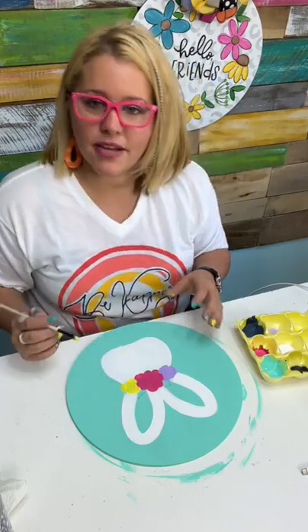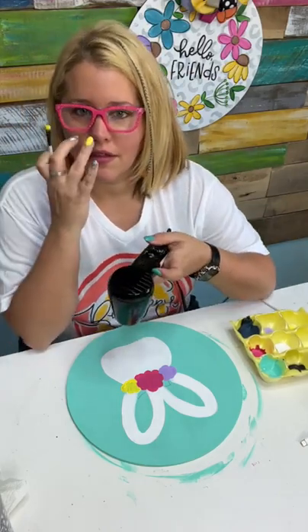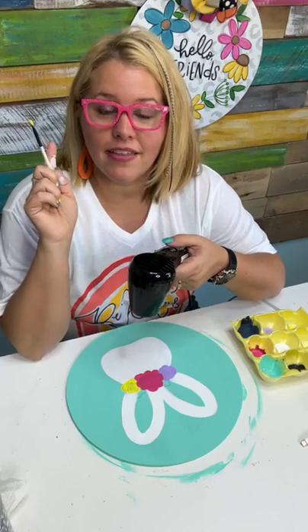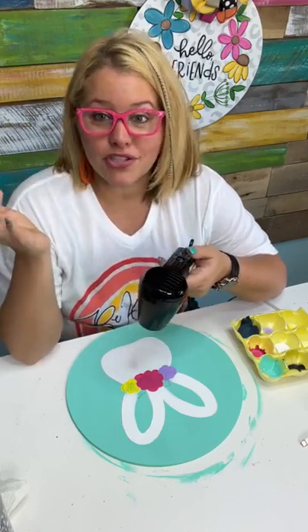Did I miss any other questions about the Southern Adornments Live show? How do we purchase tickets? Stephanie on TikTok is asking — there is a link in my profile. Go click on that and then click SA Live Dallas, or you can just go to SouthernAdornmentsLive.com.